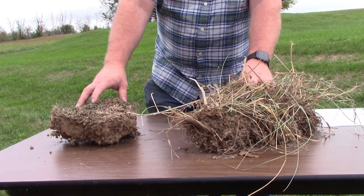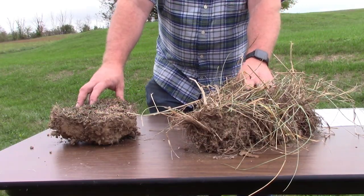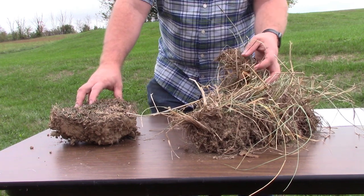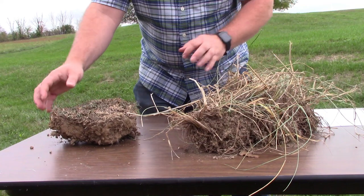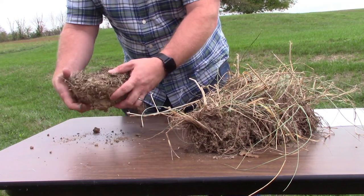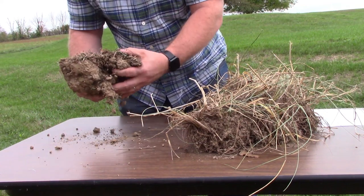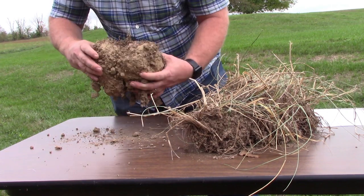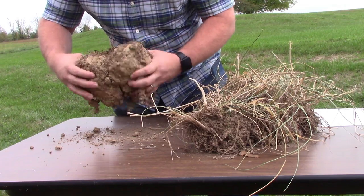These two different samples were taken from the same soil type, Guernsey silty clay loam. As you can see, the management of the forages on these samples vary quite a bit. This sample here is of an overgrazed pasture. As you can see, it's very compact, very little forage growth on top, and very little root structure down very deep.